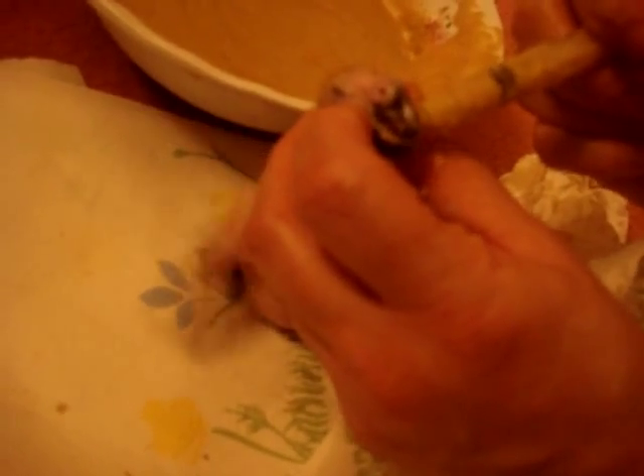I think he's getting full, because his beak isn't going a mile a minute. He's good. I tried one last time and he doesn't want more — he's probably good. And at the end, I will wipe him down. You see his crop? It's nice and full. I probably would have wanted it just a little fuller, but he seems okay.